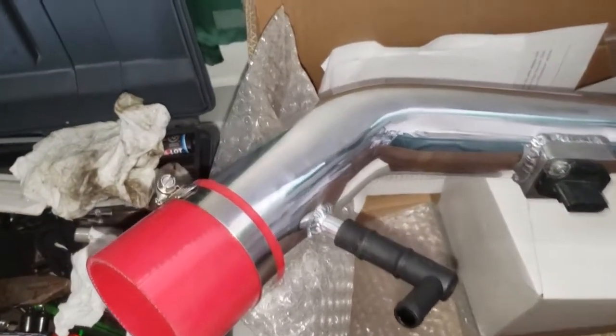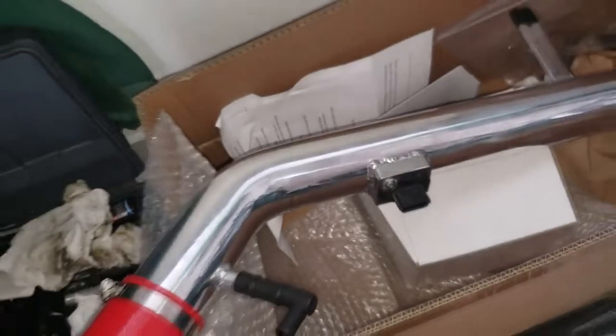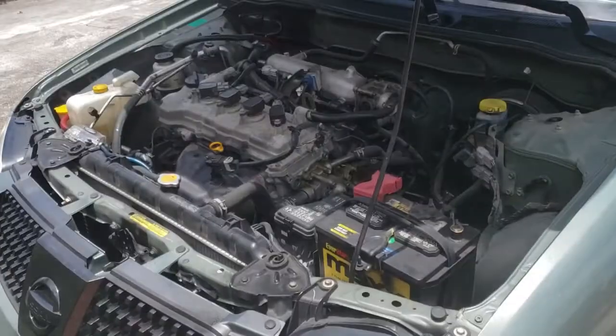I'm starting to put together the intake pipe. I may need to take that off because I put it on a bit messed up, but I installed the mass air sensor already on the new pipe. Let me go to the car now to show you what I've done.